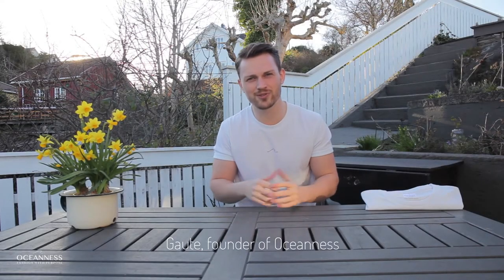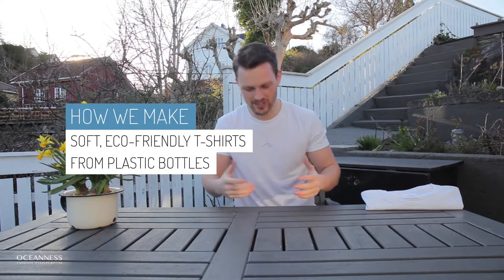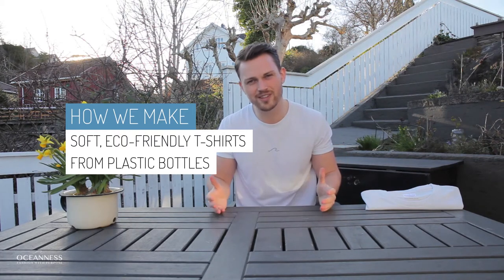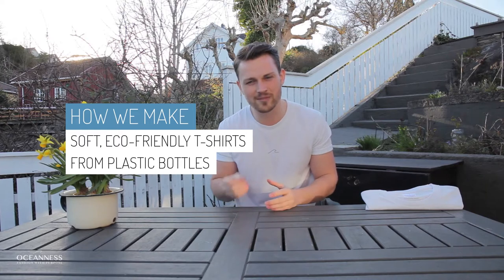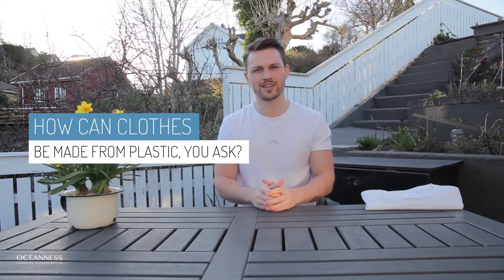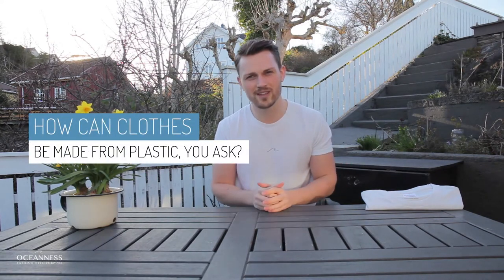Hello everyone, my name is Goethe and I'm the founder of Oceanus. Today I'm going to talk about how we make this sustainable, ultra soft, high quality t-shirt from plastic bottles. In fact, each t-shirt uses seven plastic bottles and you're probably wondering how can clothes be made from plastic?